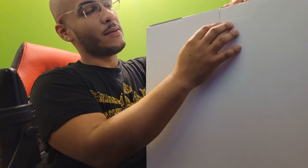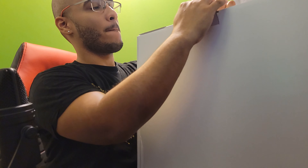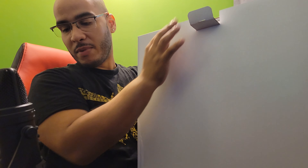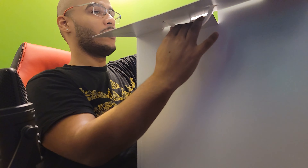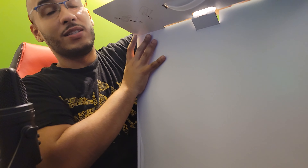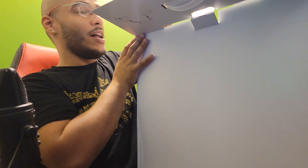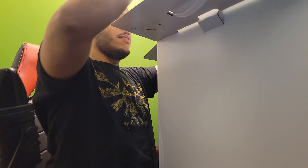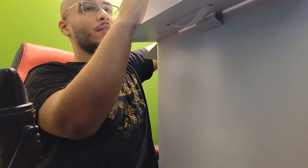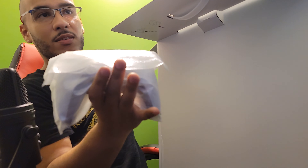Big white box, Sony logo. Tabs at the top. Sorry if my mic is picking up everything right now, let's lower that a little bit. This thing is huge yo. I don't even have the space to unbox this. That's the crazy part.